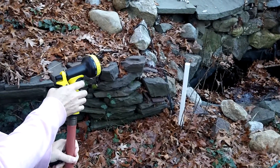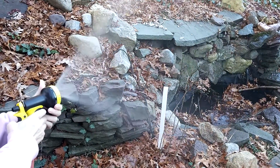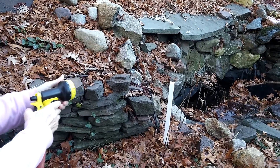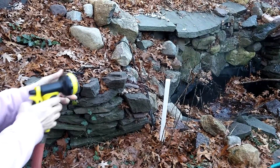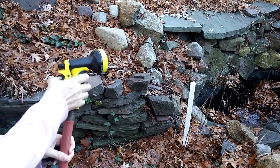It has lots of different options. It has a lot of really nice options and it's a very sturdy nozzle, if you can see from looking at it.